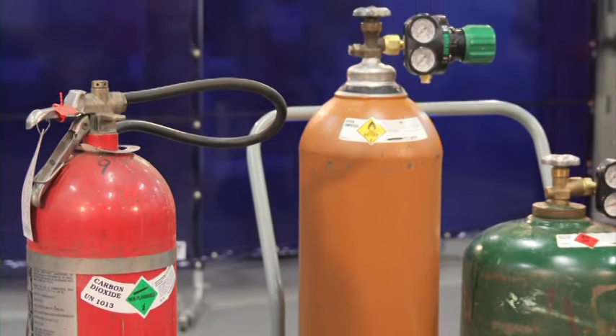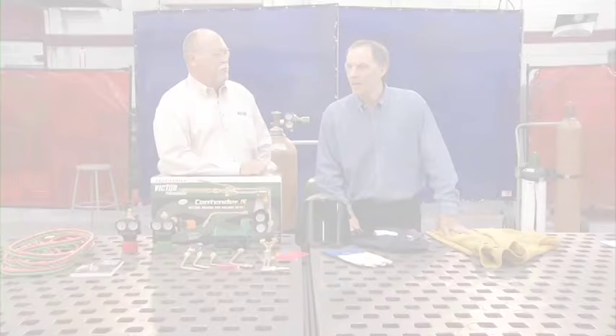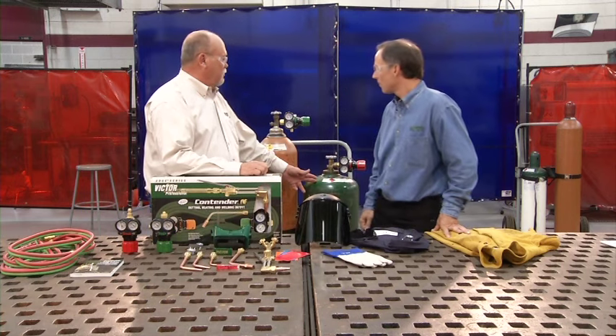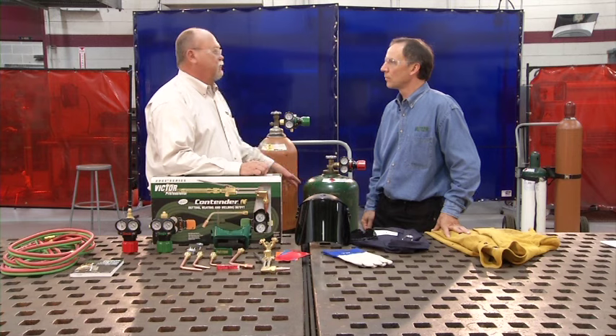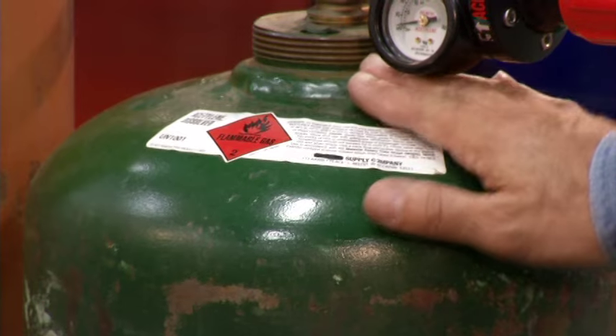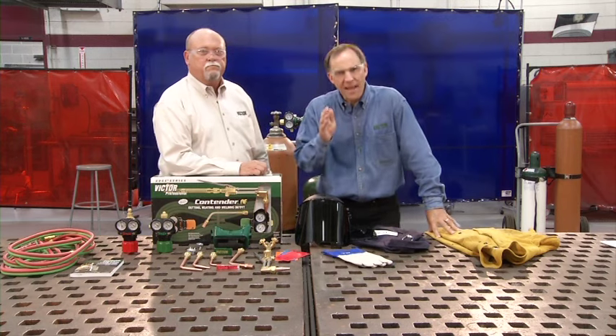Everyone knows what a cylinder is, but do you know how to properly identify, handle, and place a cylinder in your work area? Let's start with identification. There really aren't any standards when it comes to a cylinder's color — a distributor or gas supplier can paint a cylinder any color simply for identification. We want to make sure that we don't try to identify the contents by the color of the cylinder. To identify a cylinder's contents, just read the label. If there's not a label on your cylinder, don't use it — contact your gas supplier and ask him to take it back.